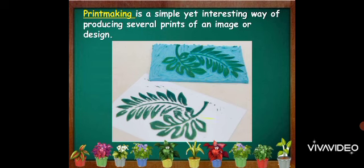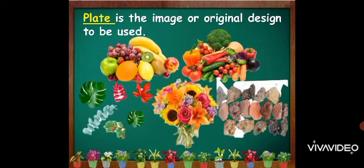The basic steps in printmaking include preparation or creation of the plate. The plate is the image or original design to be used. The materials for the plate can be fruits, vegetables, leaves, flowers, and stones. You may also create your own design.